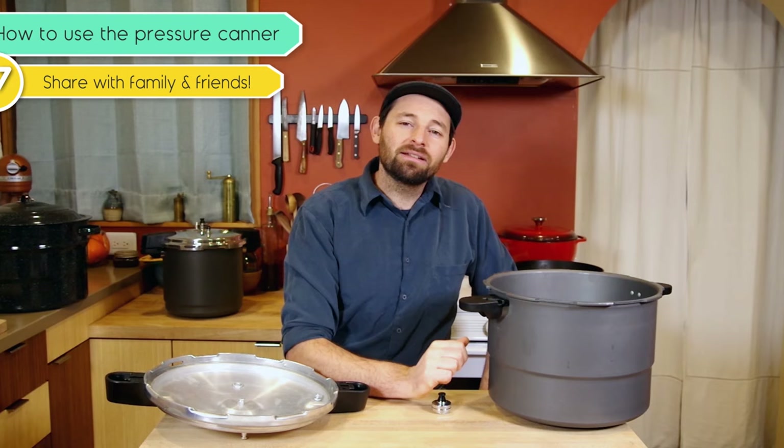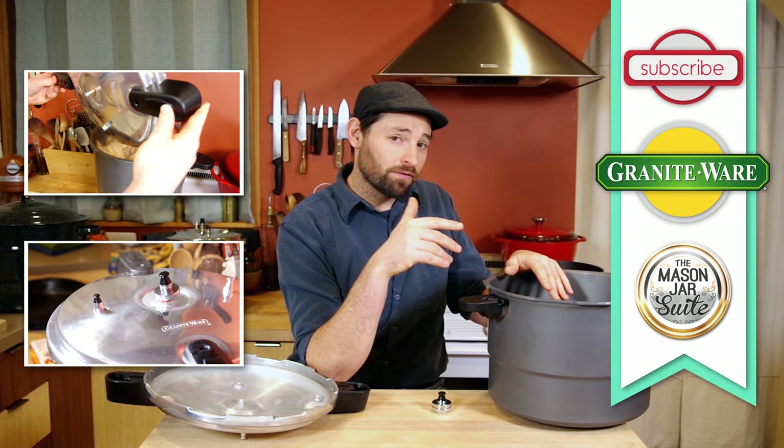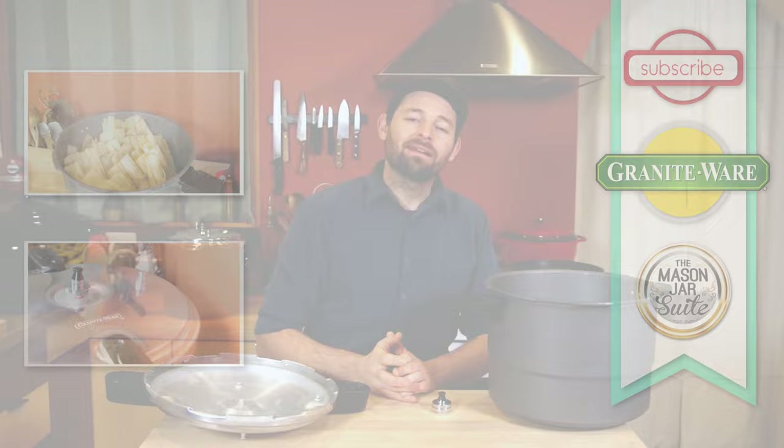Well done — you are well on your way to pressure canning adventures. We have more videos on how to use this exact canner as a pressure cooker and as a pressure steamer for things like tamales. Look for those, consider subscribing, and head over to the Mason Jar Suite to see other videos about canning and food preservation of all types. Leave us a comment, let us know if you have any questions, and happy canning!